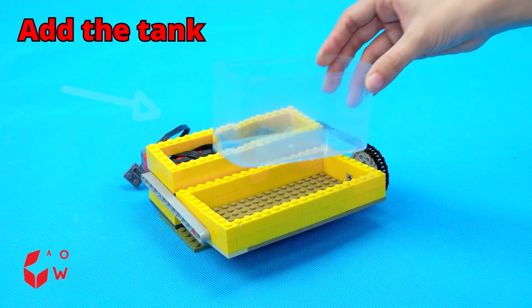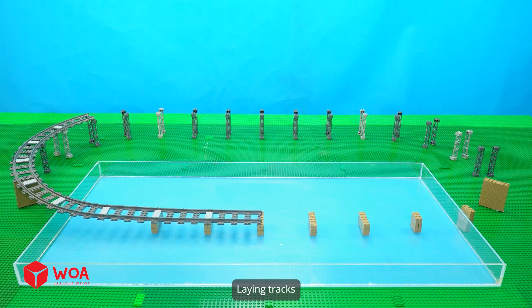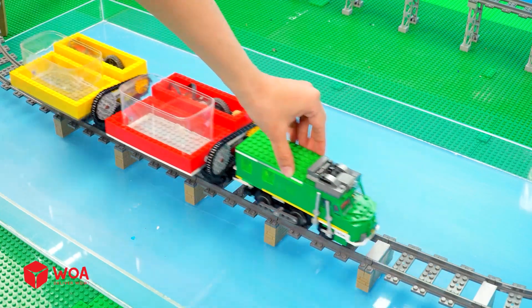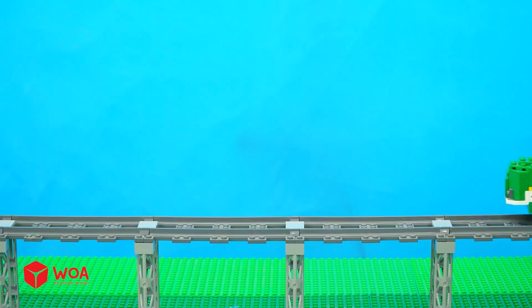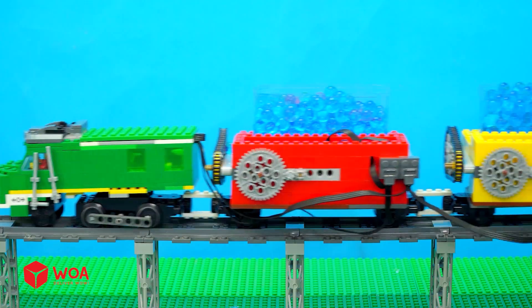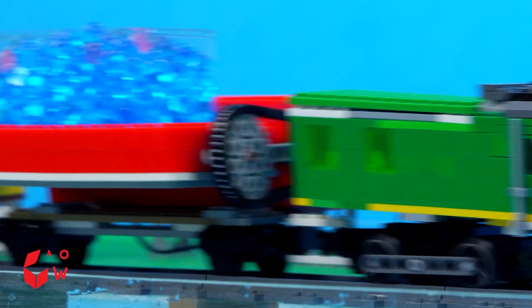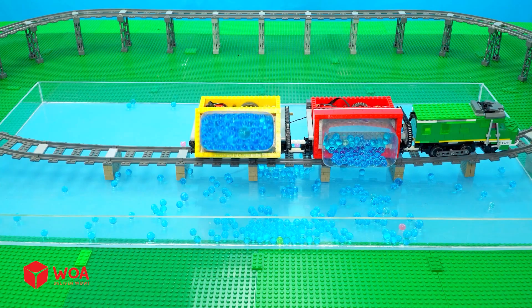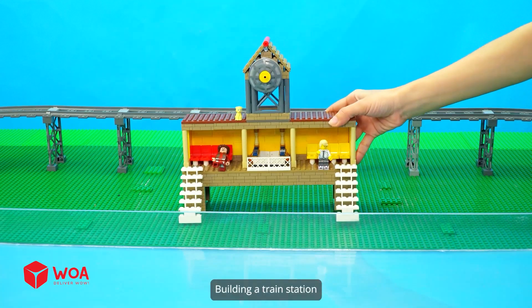Add the tank. Install rail pillar. Laying tracks. Wow! Testing. Add Orbeez. Testing with Orbeez. Building a train station.